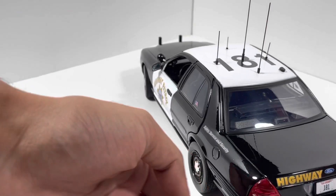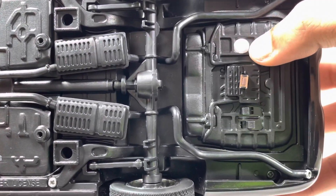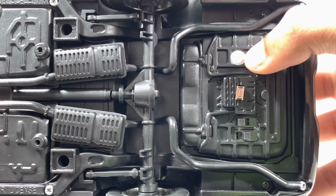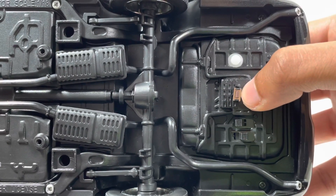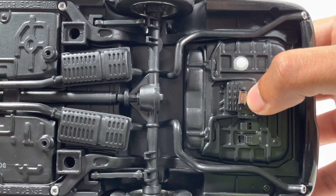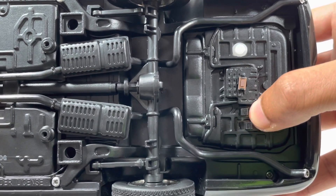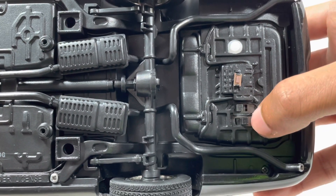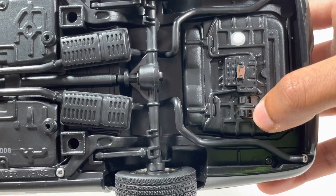Moving on to underneath the vehicle, you'll see that there are four switches. The white switch is a power switch to the emergency lights, and the button switch right next to it changes the patterns of all the emergency LEDs. The slide switch turns on the headlights and taillights, and the one right next to it turns on all the emergency lights.